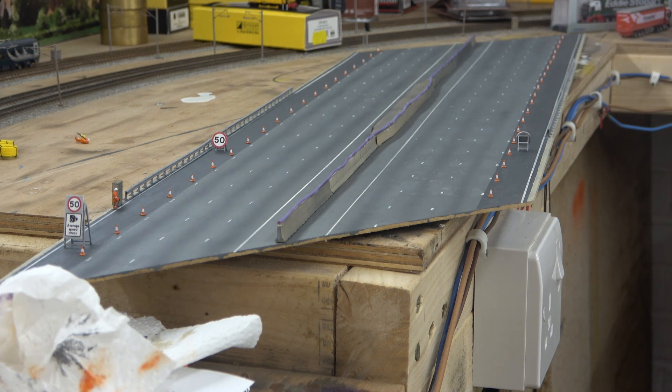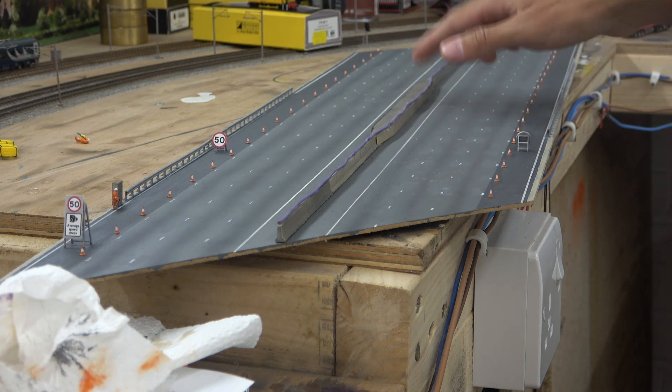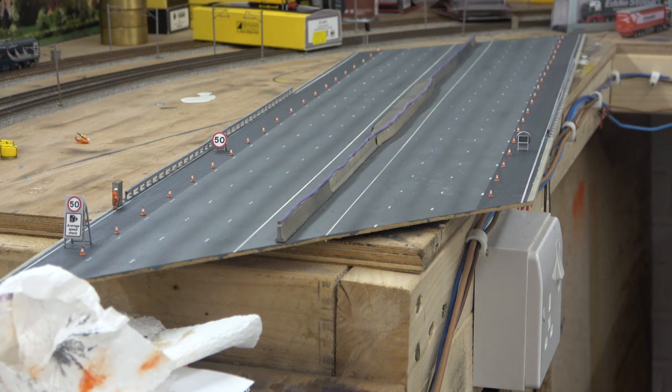I'm going to stick it in and then there's a bit of blending to do. The last major job will be the two bridge supports which obviously support the bridge as seen in real life.